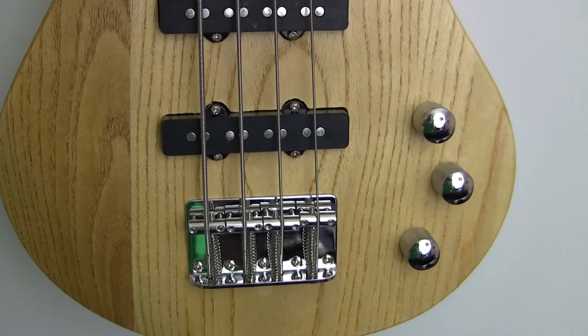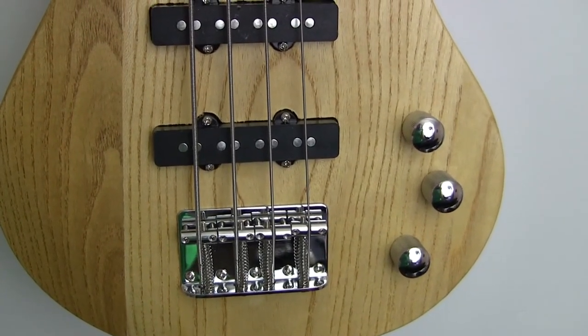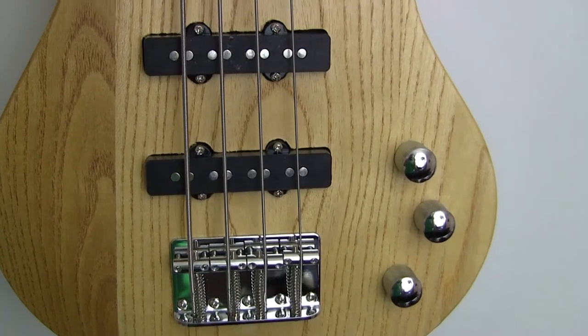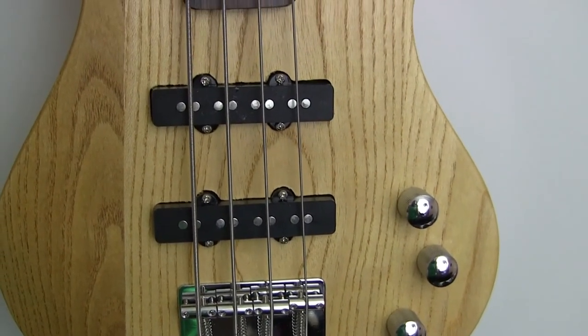I just wanted to point that out in case you're interested in a bass. Here's a closer look at the Glary GW101. It has a mahogany body, single coil J-style pickups, and two volume controls plus one tone control.